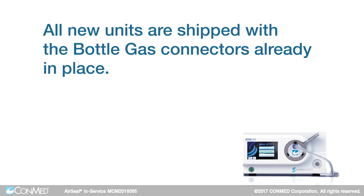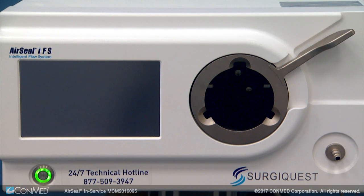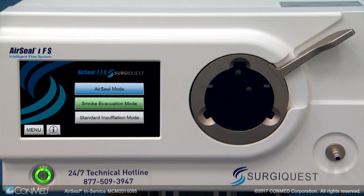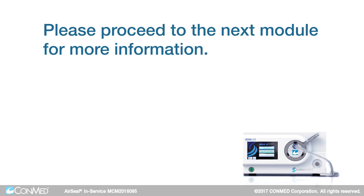Please note, all new units are shipped with bottle gas connectors already in place. To turn on the IFS unit, once the CO2 has been turned on, press the ON switch on the lower left side of the unit — it will illuminate green. This will initiate the self-calibration process, which takes approximately 2 minutes. Do not insert any filtered tube set during this self-calibration process. Proceed only after the 3-mode home touch screen is displayed. Please proceed to the next module for more information.